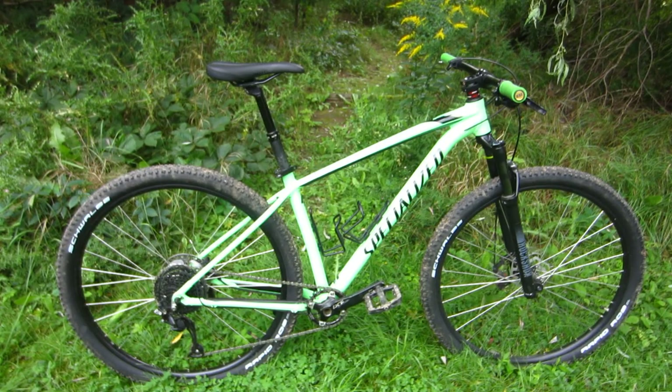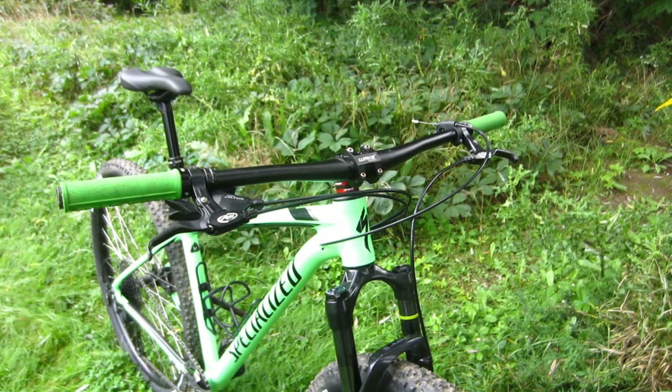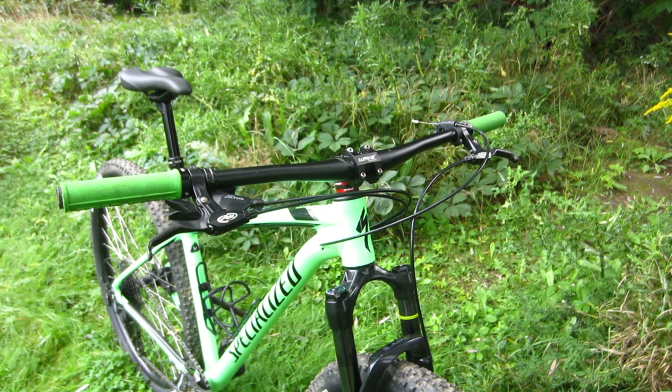I was just having a blast riding this hardtail. Now over the past few years, I have modified pretty much everything on this bike.